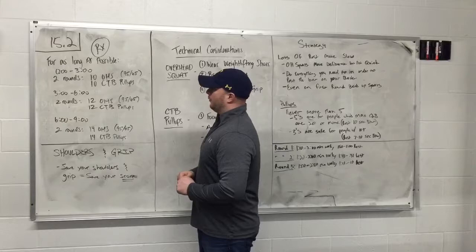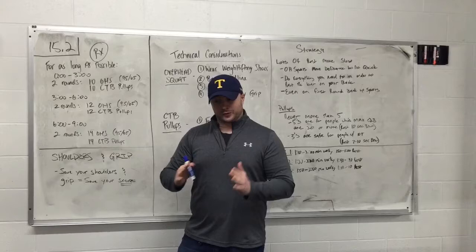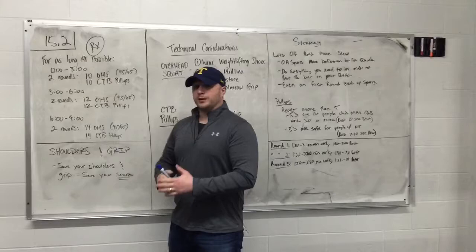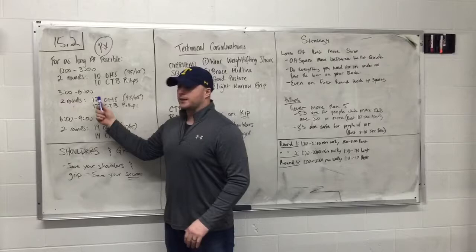For example, round 1 is from zero on the clock until three minutes, and in that time you complete one round of 10 overhead squats and 10 chest-to-bar pull-ups, then a second round in sequence. Then you get to either rest or, depending on your fitness level, go right into the next round from three minutes to six minutes, which would be twelve of each, two times through.